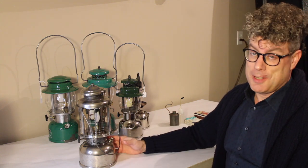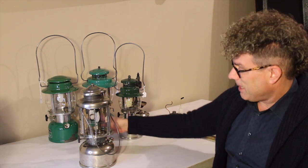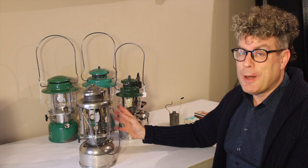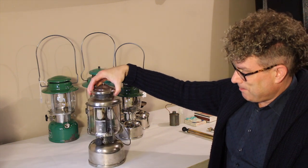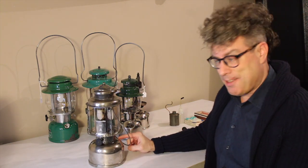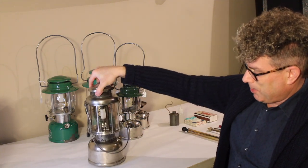Fuel goes in the fount — that's this bottom part down here. The kerosene models obviously burn kerosene: K1, clean kerosene fuel. The 327 burns gasoline or white gas — Coleman fuel — and it's poured into this fount.